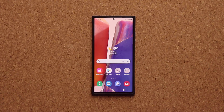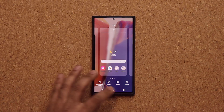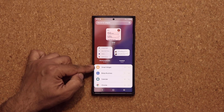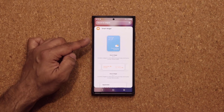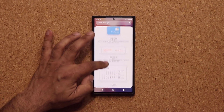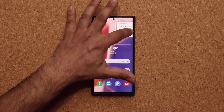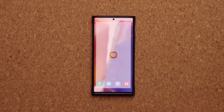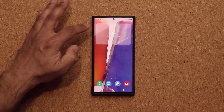We also have the powerful new smart widgets. If I pinch the screen and tap on widgets, you can see we now have these smart widgets. Tapping on it, we have three options — three different sizes. Let's pick the 4x2 and place it here. The smart widgets are a bunch of widgets you can scroll through.